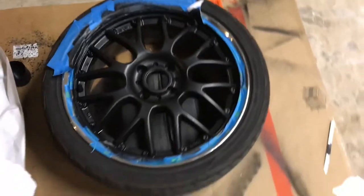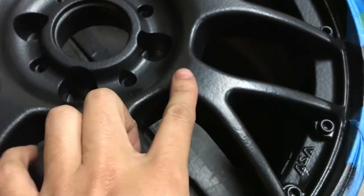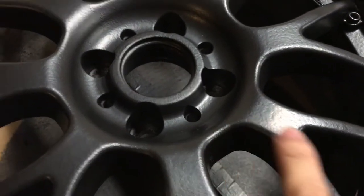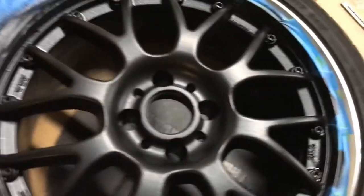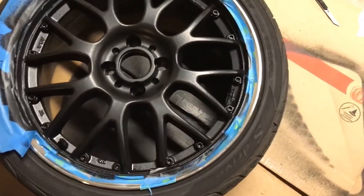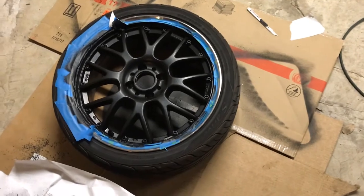I taped off around the edge here — I wanted to leave the lip chrome and not do the whole rim black. It's a little bit textured, which I think is an issue with how the black plasti dip comes out of the can — really thick rather than thin. I haven't really worked with plasti dip that much so I'm not sure if it's supposed to be like that. But it looks good, it's very matte. This is like six or seven coats. The black is different from the white — the white came out a lot thinner and had a higher chance of running.